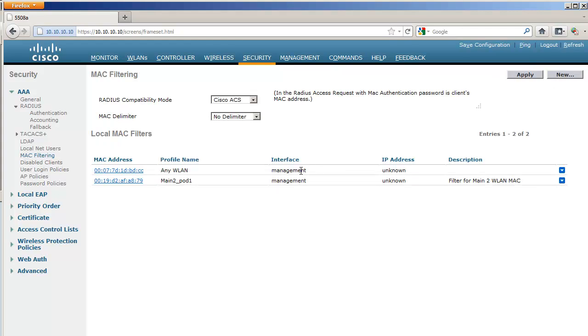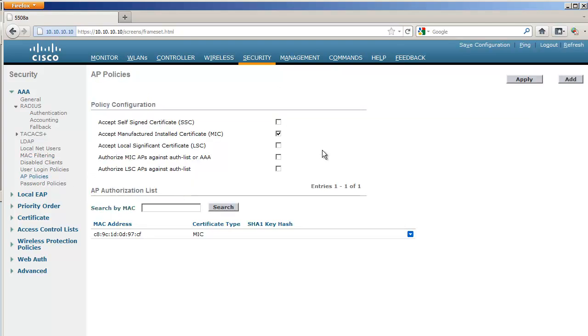Neither of these two methods was originally built for mesh access points. The MAC filter was built for MAC clients and was used in early mesh code because using AP policies at the time caused all APs on the controller to require authorization. So adding one mesh AP MAC address forced all indoor APs to be authorized too. MAC filtering was used instead for flexibility, but in later code the AP policy was improved, so now either method works fine.